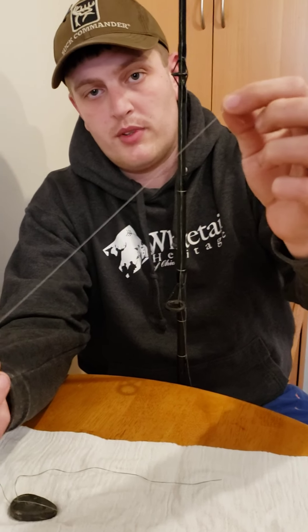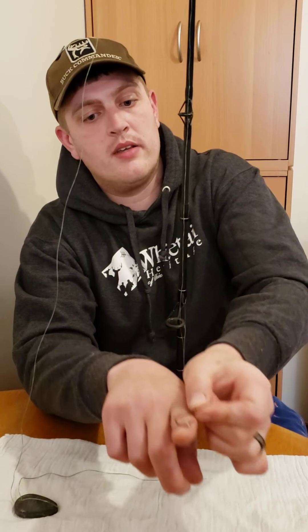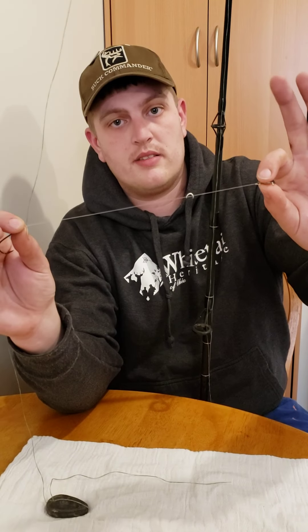I didn't have any steel leaders — that's what the fishing line is — but usually you'd get a steel leader from Walmart. You would clip a decent size hook onto that steel leader. We're going to pretend that this is a steel leader.